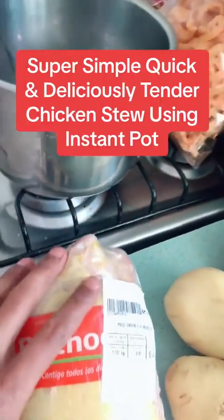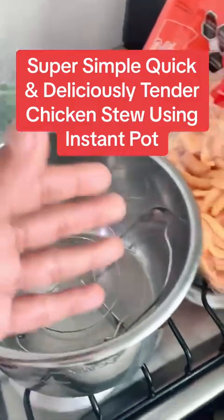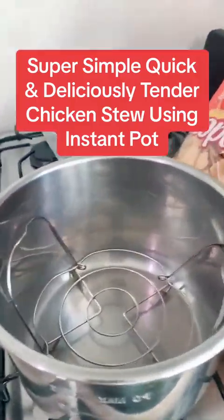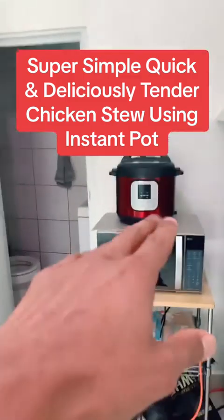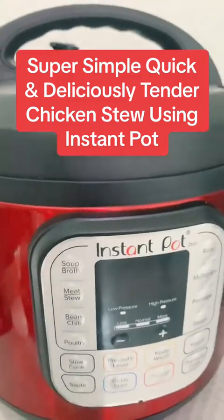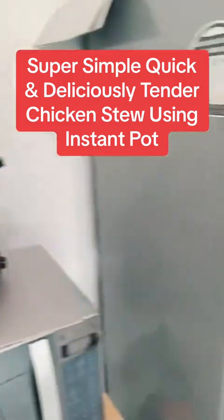I'm about to just rinse this off, season it up, cut these vegetables up, throw them in here, and toss them in the Instant Pot right here. And then at the end of that, super simple process.